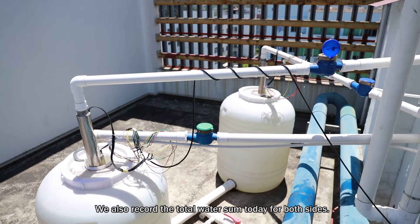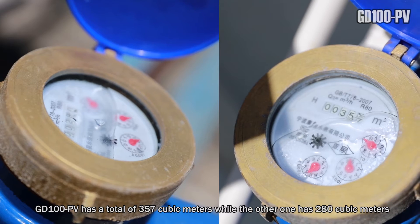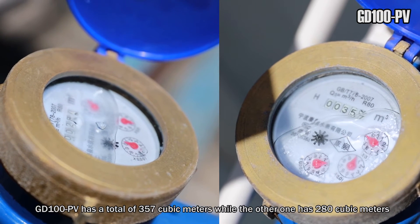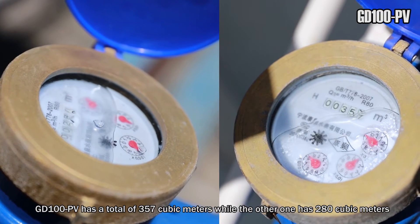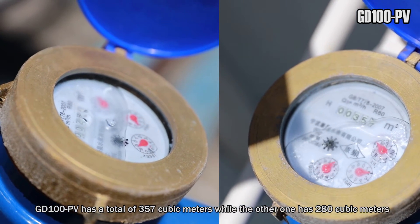We also recorded the total water output today for both sides. As we can see, GoodDrive 100 PV has a total of 357 cubic meters, while the other one has only 280 cubic meters.